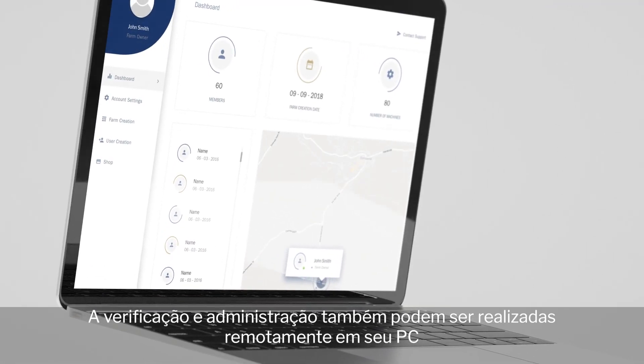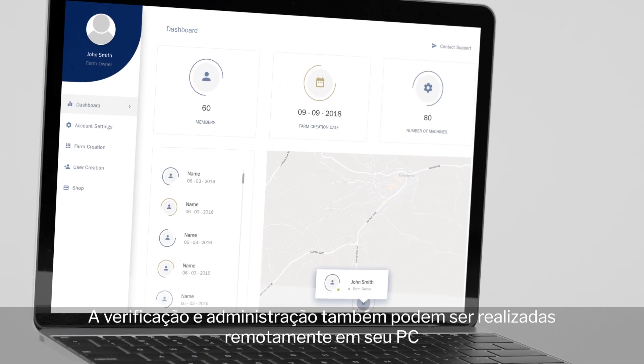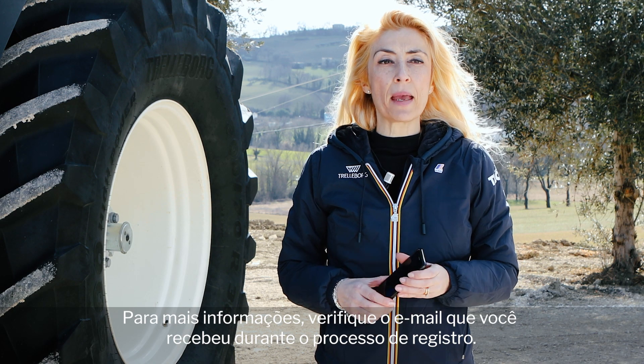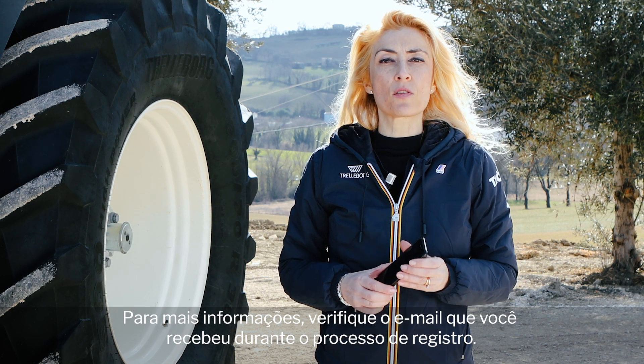The check and the administration can also be done remotely on your PC using the TLC Plus platform. For more information, check the email you have received during the registration process.